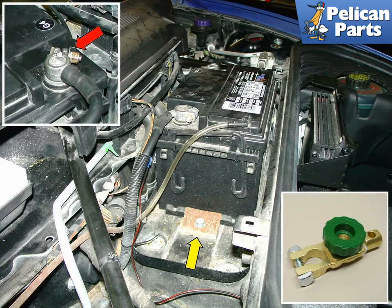Stand inside the trunk and lift the battery out of the car from there — they are very heavy, so either do that or get a friend to help. The insert in the upper left-hand corner shows the permanent attachment of the battery tender cable to the negative lead.